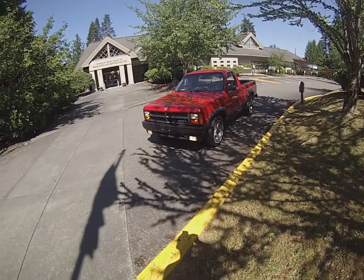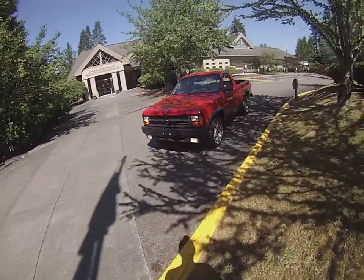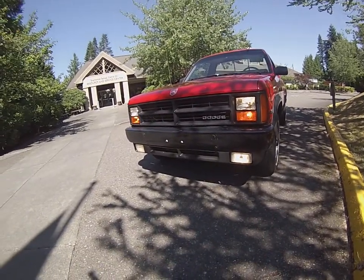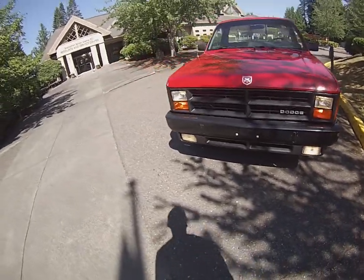Here we are on the running and driving video of our 1991 Dodge Dakota Sport. Got it parked here a little bit in the shade because it's so sunny out. I'm not sure if all the lights would show up, but factory Bosch fog lights work great. You can see all the four-way flashers — the headlights and turn signals are super bright and clear.